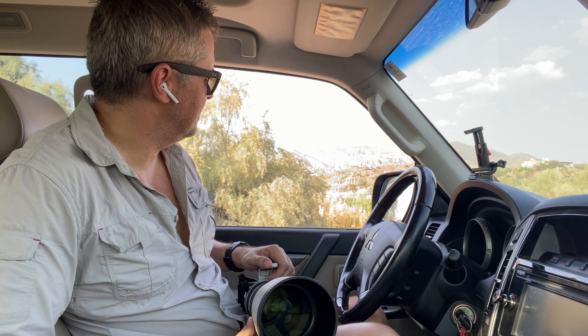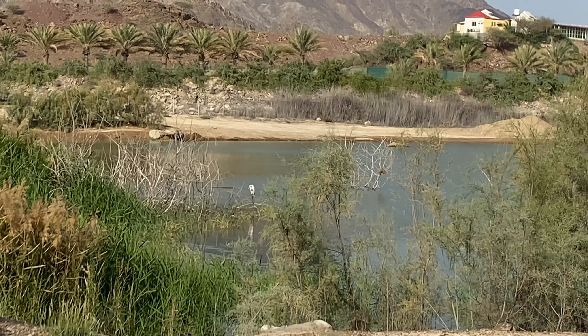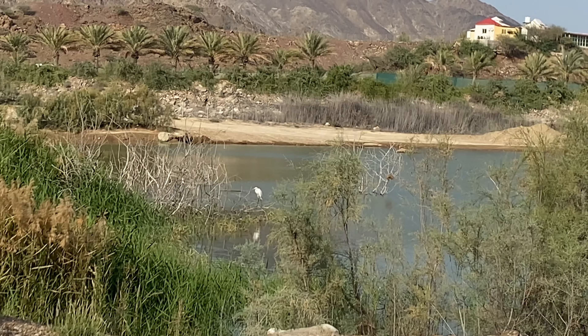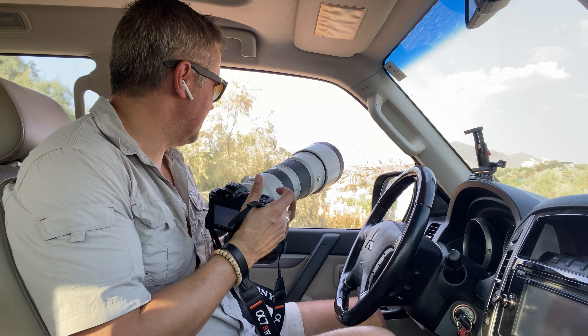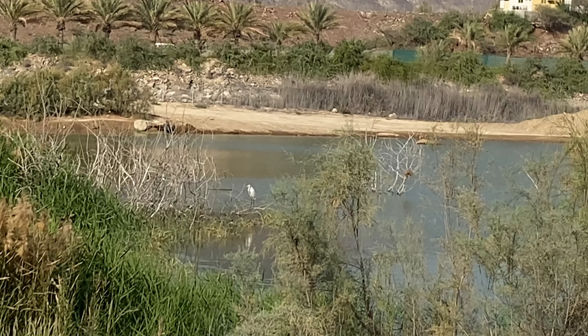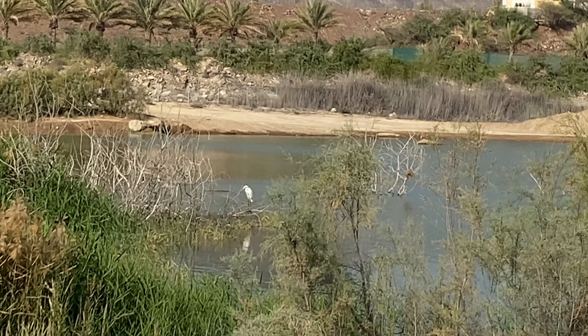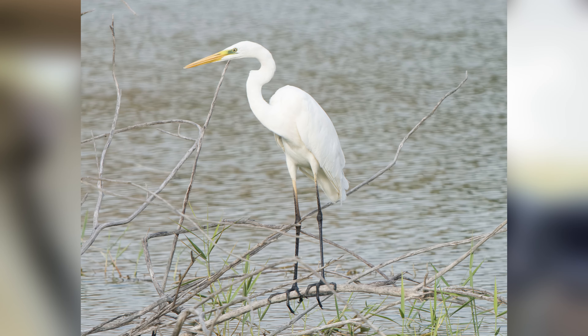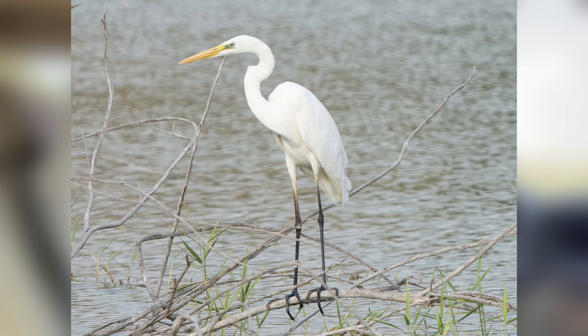There's an egret about 50 meters away at the water's edge, standing in one of the dead branches. I want to see if I can get him as he hopefully flies off. It's focusing nicely on the bird, and as he flies off the camera will continue to track and focus on him.